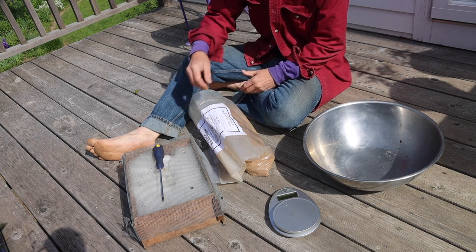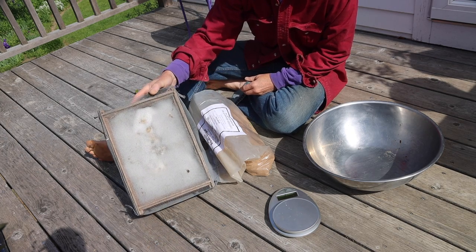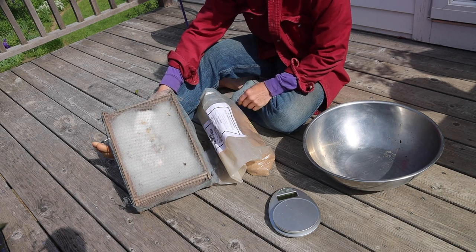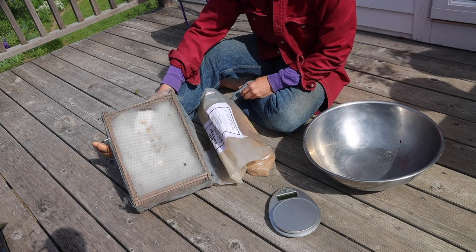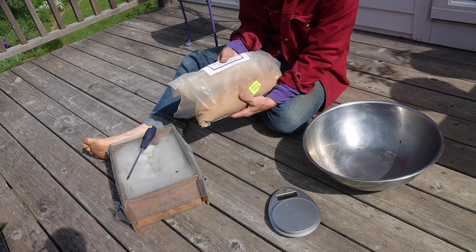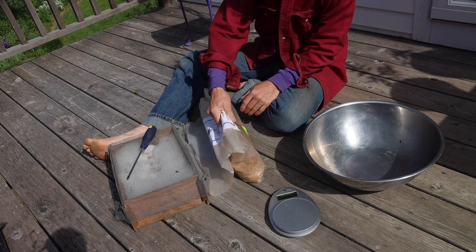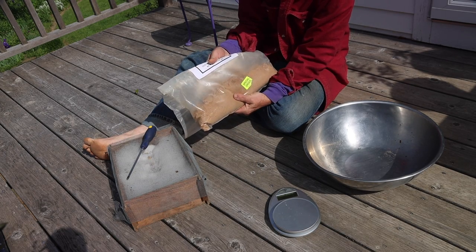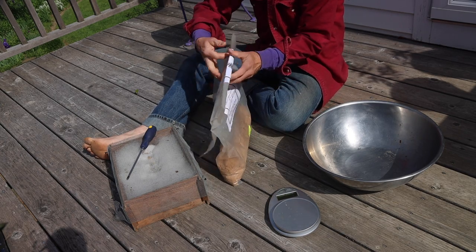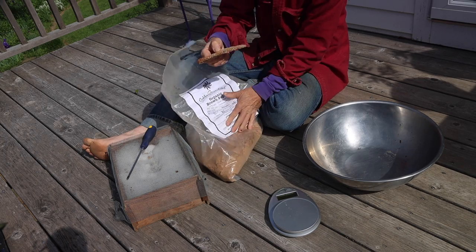The most important ingredient for making IMO2 is IMO1, and that's the box of rice with the fuzz on the top. I just captured this box of IMO1 in the backyard. The next important ingredient is organic brown sugar. I buy 50-pound bags of sugar. About three days ago this bag was solid as a rock. Things had dried out, and you can see now it's very, very loose and ready to use. And the way I did that was to simply put a piece of bread into the bag.